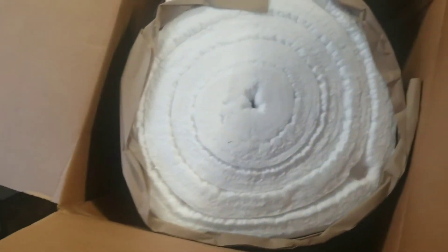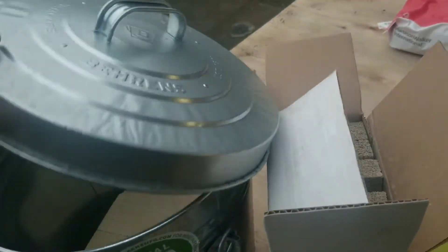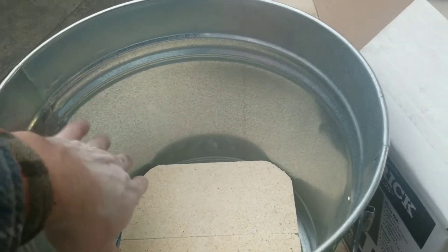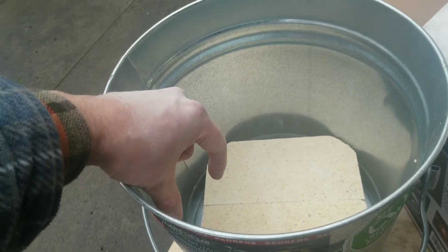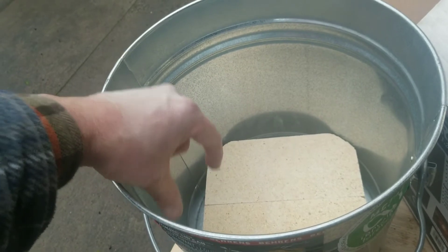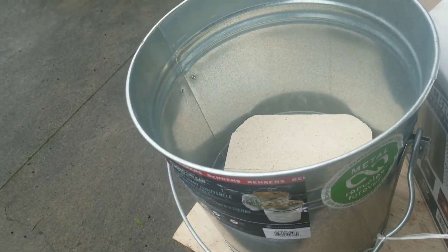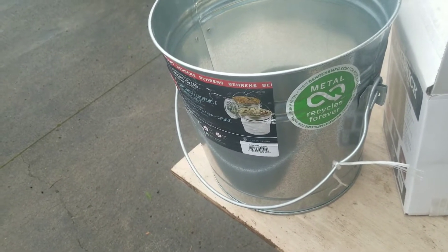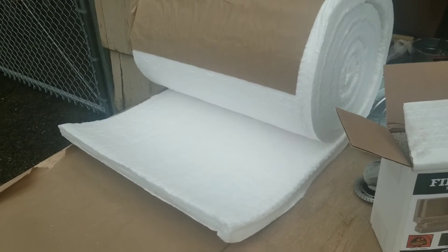What I'm going to do is cut a circular piece of Kaowool and put it in the bottom of this bucket, then cut a piece that will go all the way around the inside. I'll leave about one and a half to two inches of packed castable refractory on the inside of it. I think that's really going to keep this insulated and keep the outside from getting super hot — because this is galvanized, so you don't want it to get too hot. Bake the galvanized coating off while you're not breathing it.